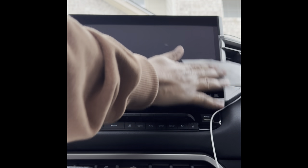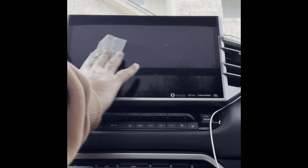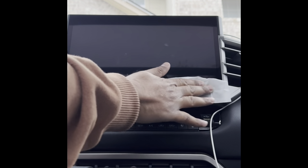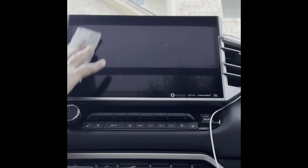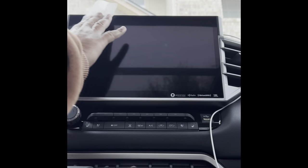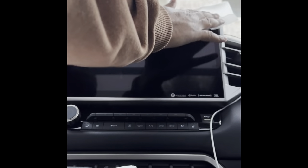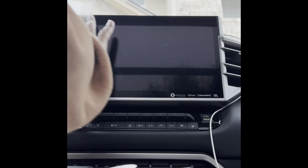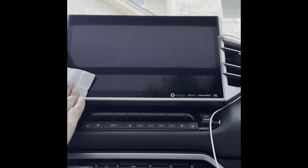I'm doing it while the screen is turned off so I can easily see all the areas that need cleaning. If the screen is on, I wouldn't be able to see any fingerprints. But with it off, you can easily tell which parts are dirty. Looks pretty clean now — I'll just go one more time across so I don't miss any spot.